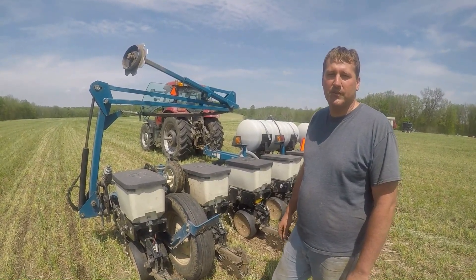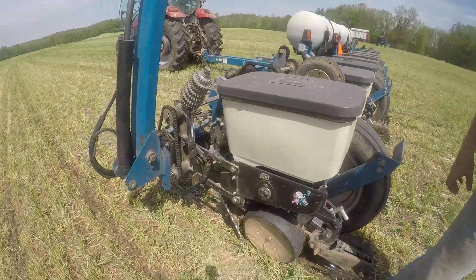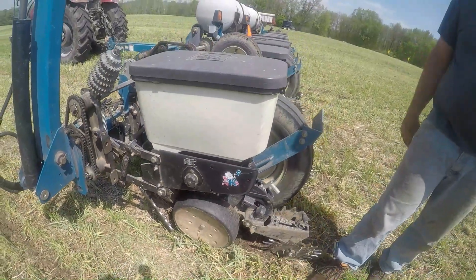Planted about August 15th of last year. On the front of the planter, we have Martin row cleaners. For the most part, we have them up and out of the way. This is an extremely rocky field, so we want to avoid having those hit rocks and bounce the planter out of the ground.